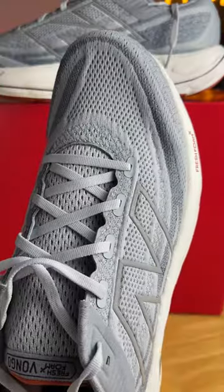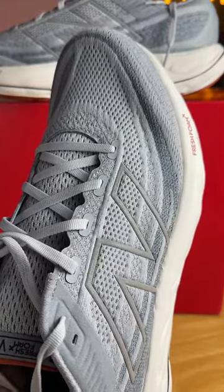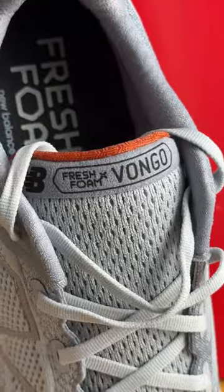We now have a knit upper, and I will say it does run a tad bit narrow. The tongue is lightly padded and gusseted.